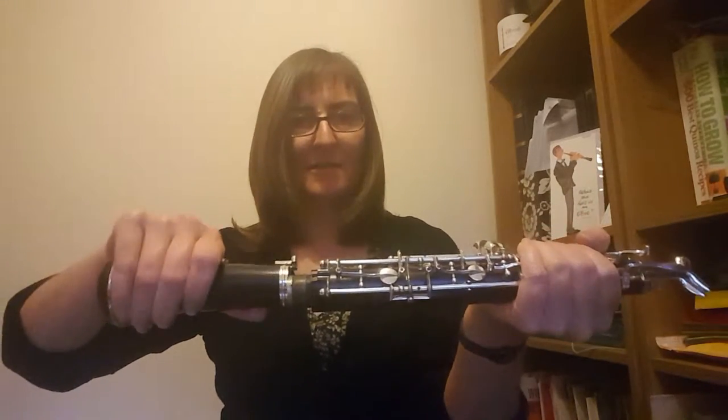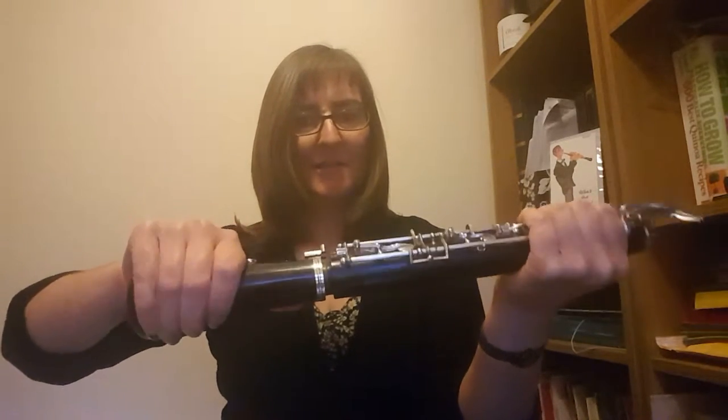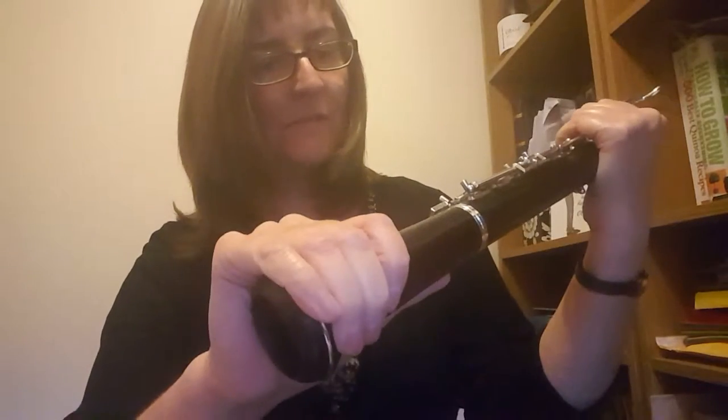Then we put them together, push and twist, gently pushing and twisting until we can line up these two bits. At the moment they're not lined up, so I'll line them up. There we go. You've probably only got one link on your oboe, or nothing at all if you've got a junior oboe. If you have got a link, try and get it nice and in a straight line.